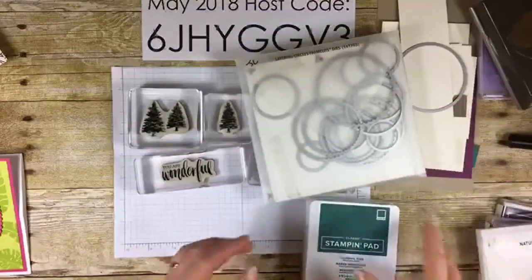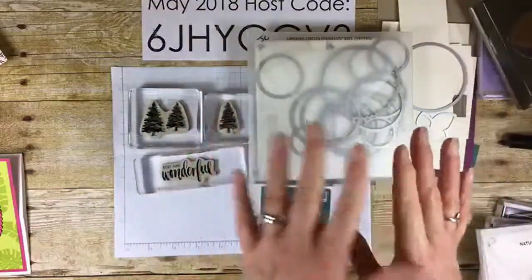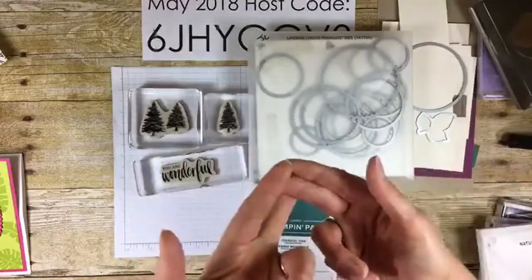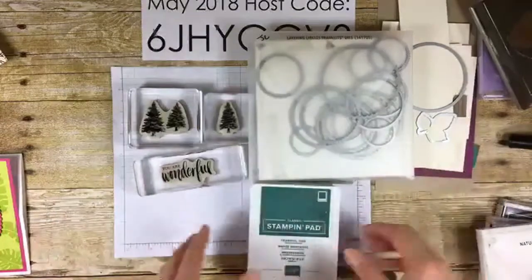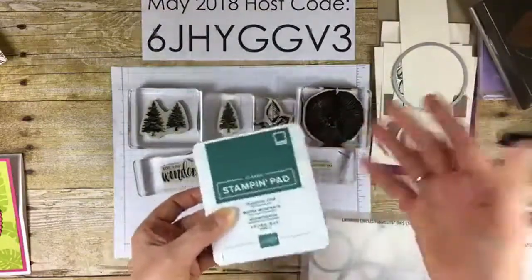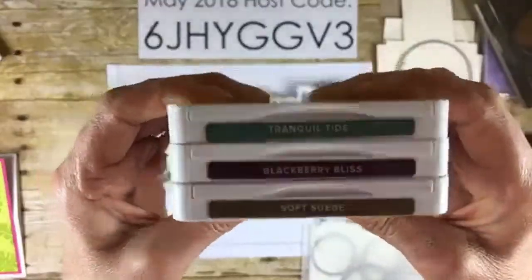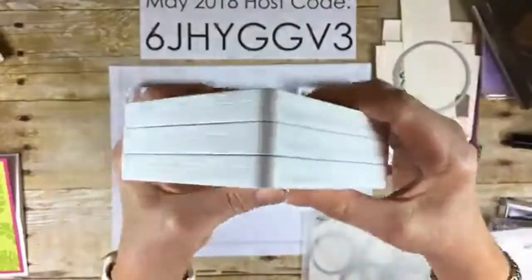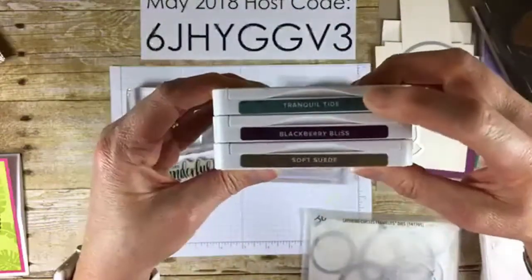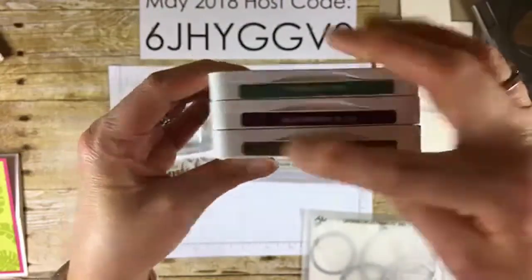Being a demonstrator doesn't mean you're doing this as a business — it just means you're getting a discount and you may or may not do something with it later. I'm going to use three ink pad colors here and I happen to have them all in the new body style — look how sleek this stack is, nice and sturdy. We're going to use Tranquil Tide, which is a current In Color, Blackberry Bliss, which is a returning color, and Soft Suede, which is a current color.